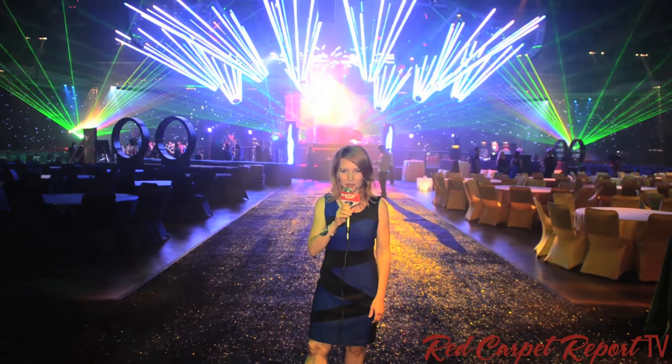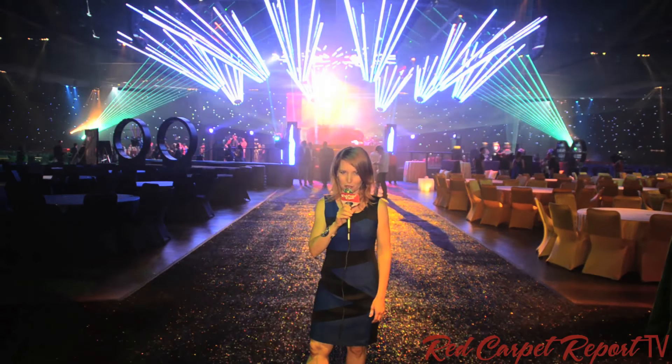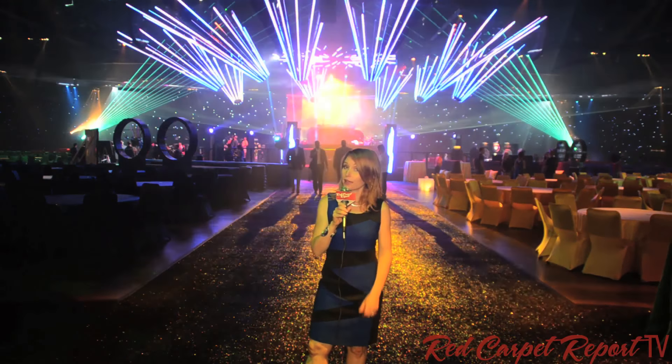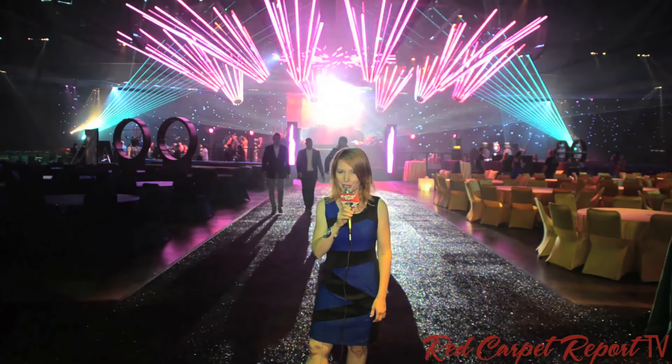Hey everyone, I'm Tamara Krinsky with the Red Carpet Report, and we are here at the preview for the Governor's Ball for the Emmy Awards. We are going to have some wine, taste some food, have a little chocolate, and most importantly, get some tips on how you can throw your very own award-winning Emmy party.